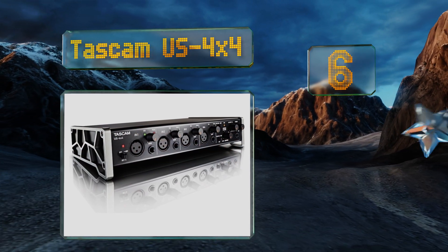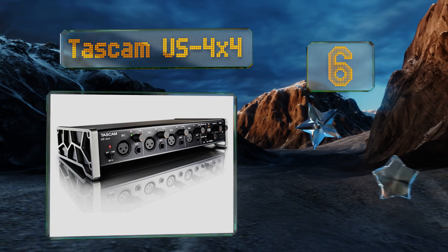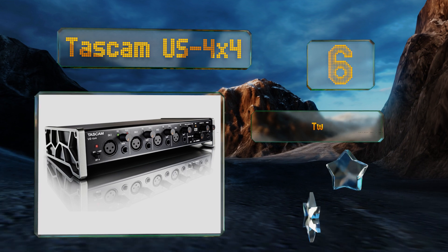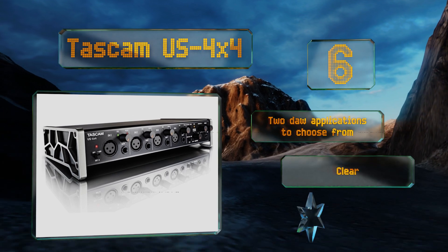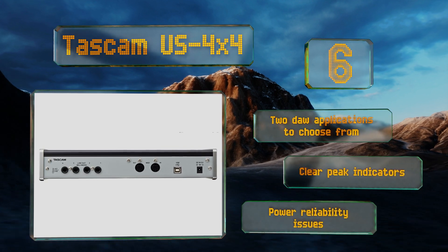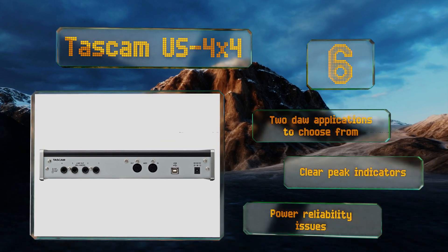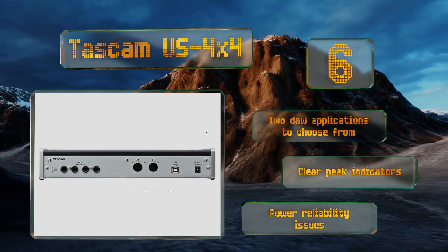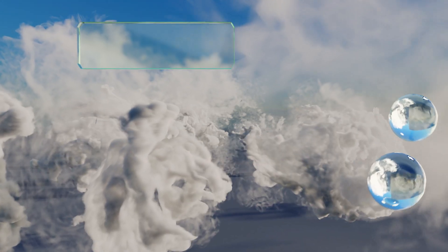Moving up our list to number six, the Tascam US 4x4 is a great choice for home and mobile studios. The tough all-aluminum casing was designed in Germany and delivers reliable protection and durability while also tilting the controls up to a convenient angle. There are two DAW applications to choose from along with clear peak indicators, however it does suffer from some power reliability issues.